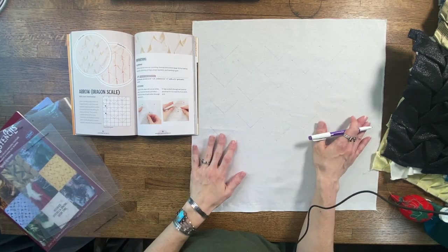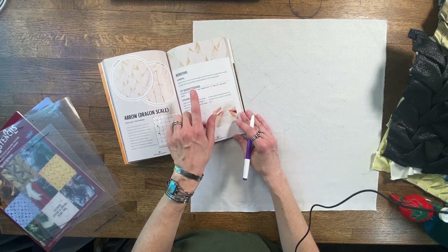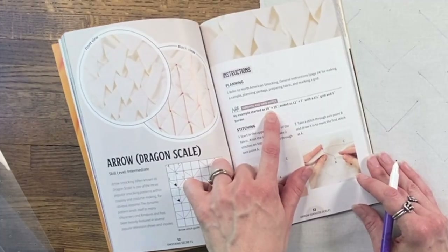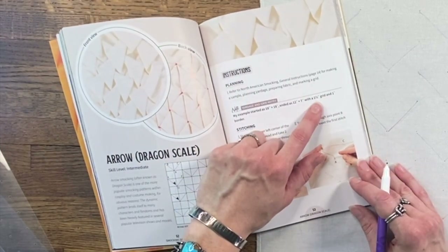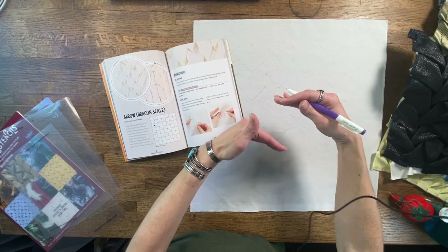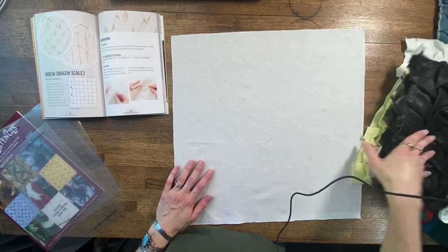The other thing to think about when you are prepping your fabric is how much fabric you will need — you're going to lose about half of your yardage. In the book, I do make notes of what my fabric started out as and what it ended up as so that you can do the math comparison and see how much you lose. For this example in the book, I started out with an 18 by 18 square using a one and a half inch grid, and I ended up being about 12 inches by seven inches. So in arrow smocking, you lose more horizontally than you do vertically. Nothing's worse than doing a big piece of yardage and not ending up with a big enough piece of smocked fabric for your project.